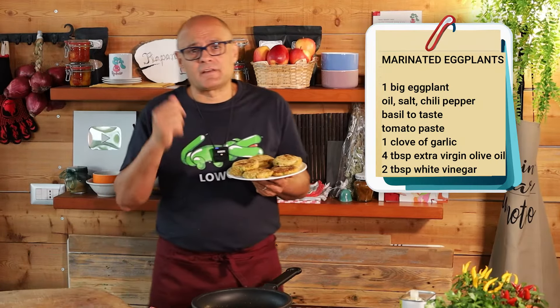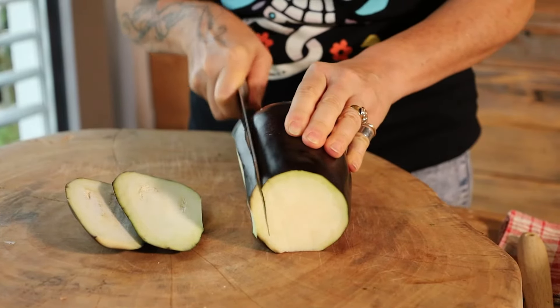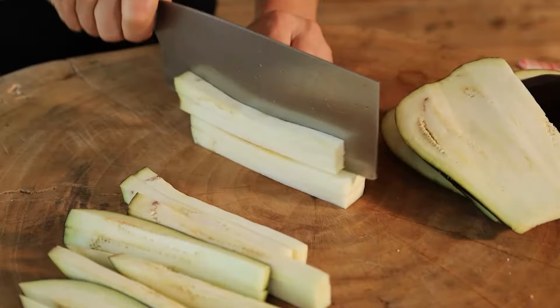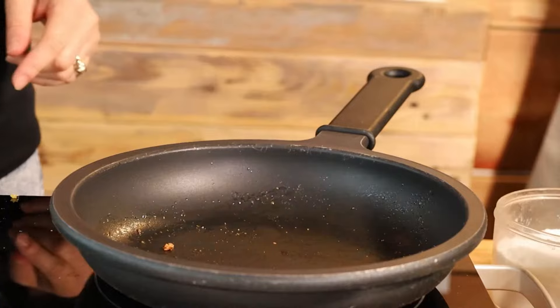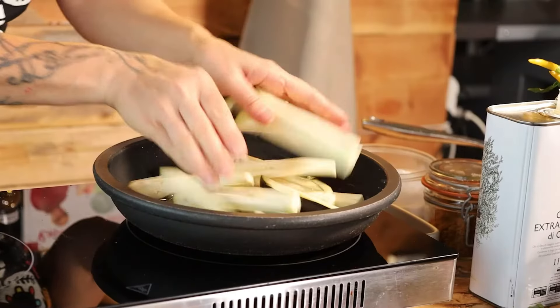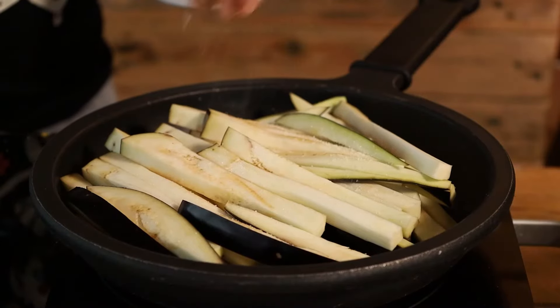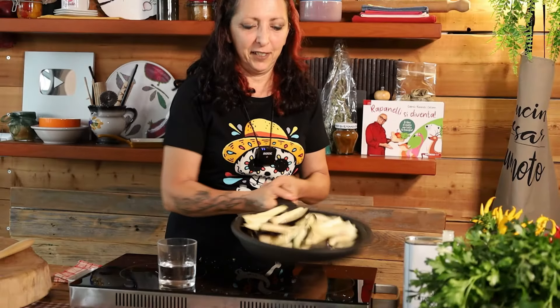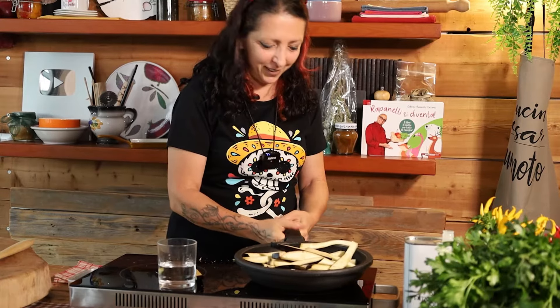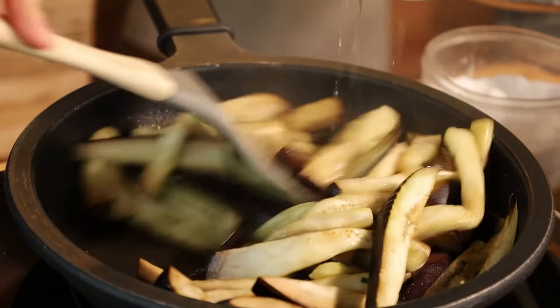Some eggplants — the marinated ones our director Beatrice will make. A nice eggplant, washed. Cut off the head. Slice it into pieces one centimeter thick, one centimeter wide strips. Same pan as before — two turns of oil into the eggplants, medium heat, add salt. Sometimes stir it. They start to sweat and make noise. Put the lid on and cook for 10 to 12 minutes.